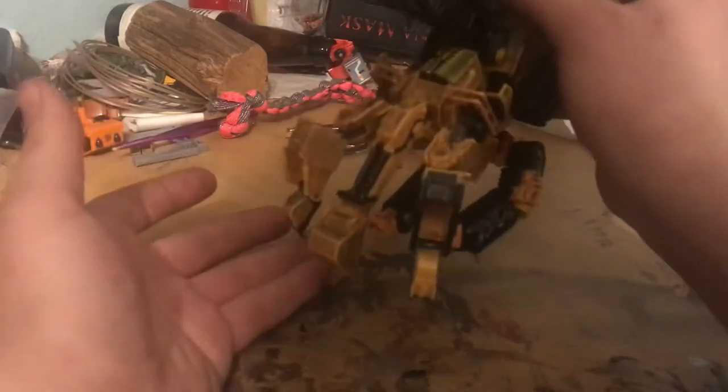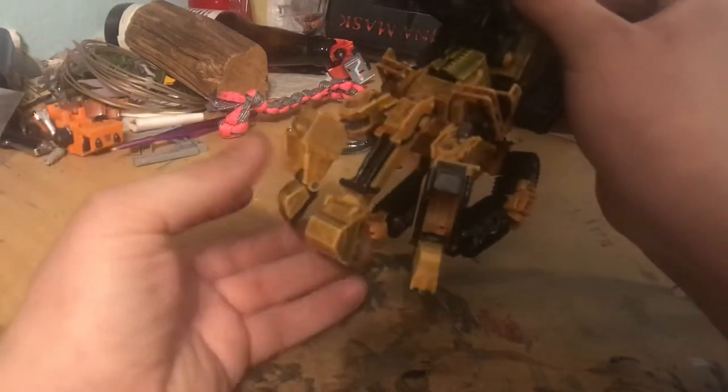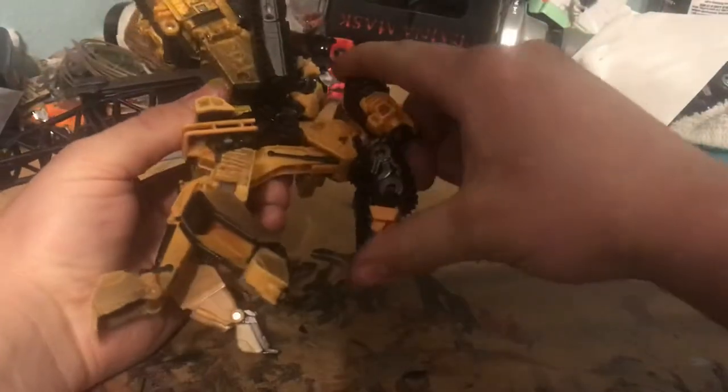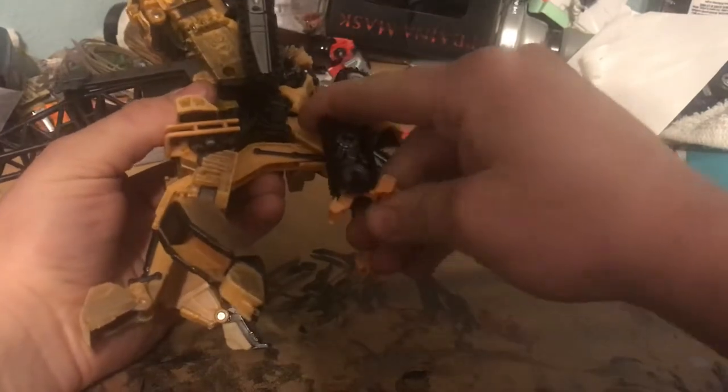Now if you want it configured for Devastator when he's on all fours, take this bucket and fold it all the way out, then fold these legs up kind of like robot mode and fold the feet out.